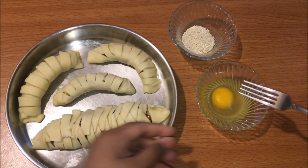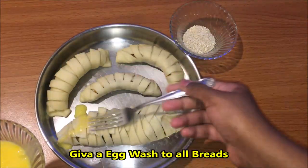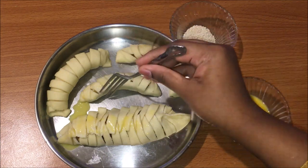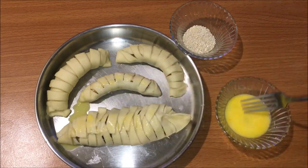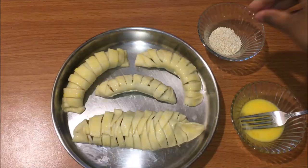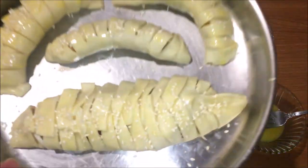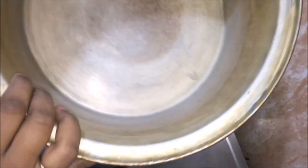Now we are going to shape all the pieces of bread. Apply egg wash over all the bread. Add white sesame seeds on top as a garnish. Now let's bake it — we will use the baking method.